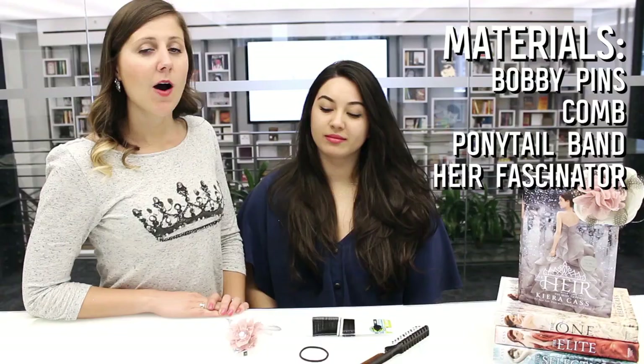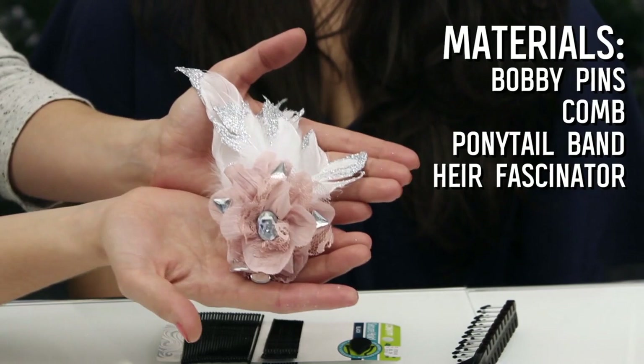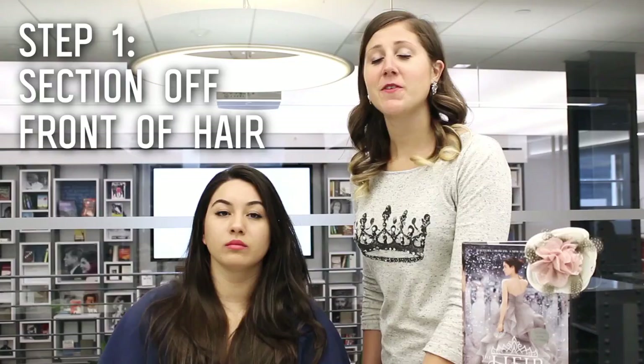All you need for today's project are some bobby pins, a hair comb, a ponytail holder, and of course your DIYA fancy fascinator.